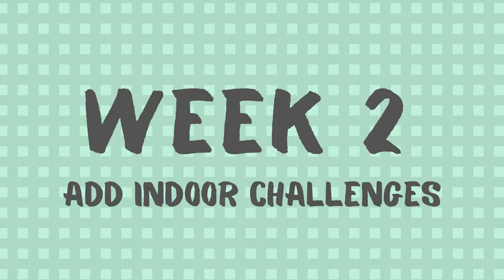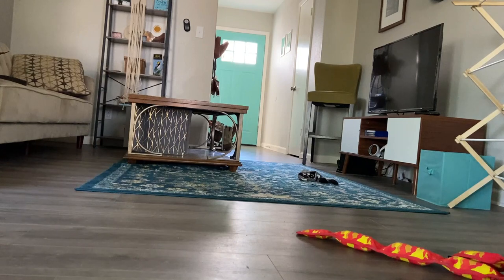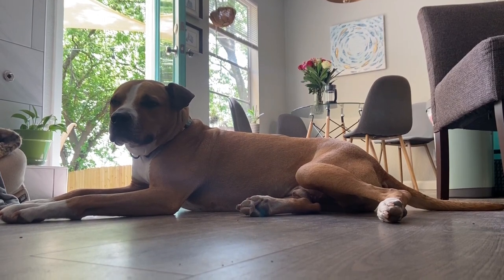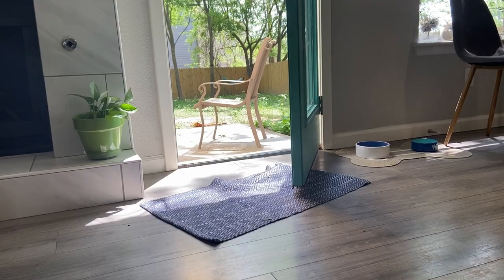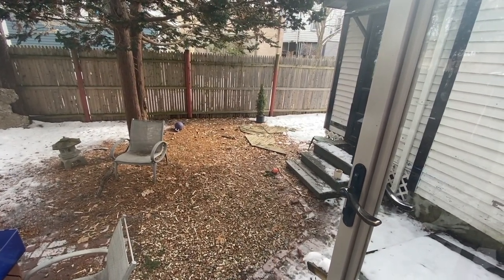Week two: add small indoor challenges. Once your dog will reliably come to you, it's time to add some challenges. Stick to indoors and don't try the recall outside yet. You can add challenges by calling your dog from a different room in the house, calling from a different floor, calling while they're playing with a toy, or calling while they're barking at something outside the window. At first, just try one of these challenges each day. If your dog is making progress, you can start mixing and matching — for example, recalling your dog from a different room while they're barking at something outside. When your dog comes, always give tons of praise as well as your special recall reward.